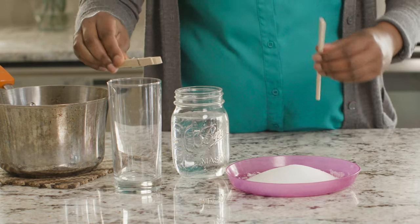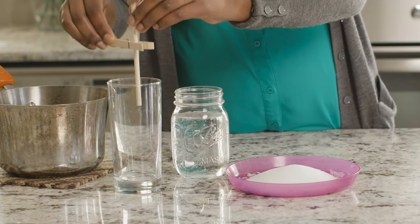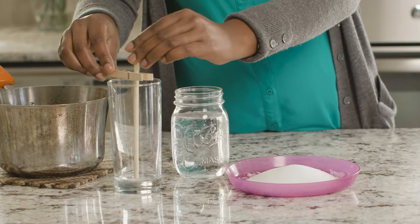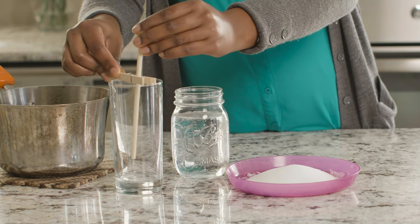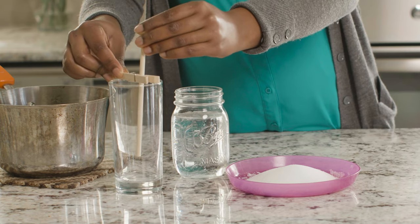Now we'll allow the sugar mixture to cool for about 15 minutes. While that's cooling, we can prepare our stick and jar. The clothespin will keep our stick suspended in the jar without touching the bottom. Clip the clothespin to your stick and place it in the jar, adjusting so the stick rests about half an inch from the bottom.